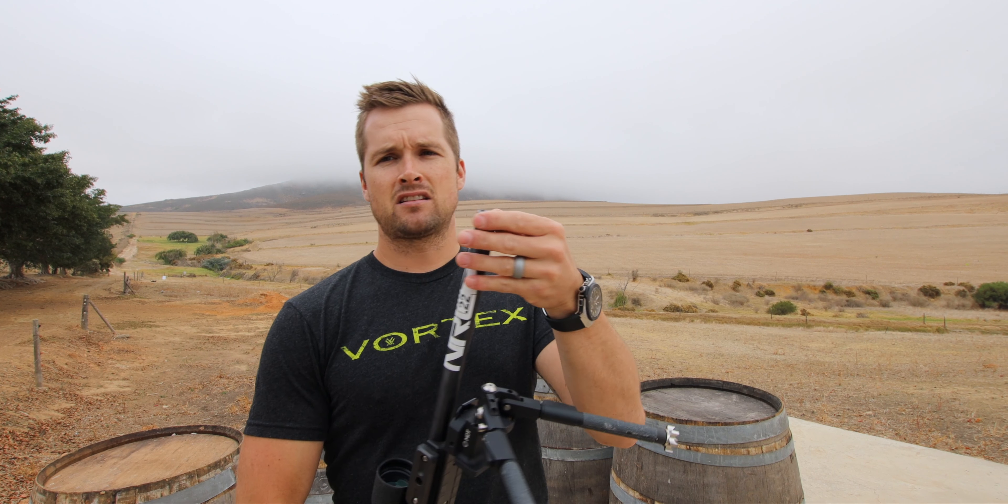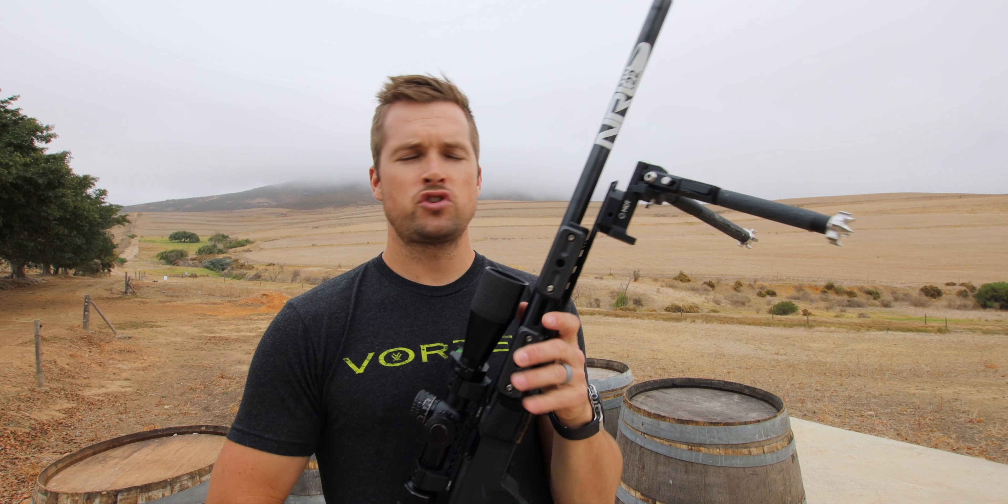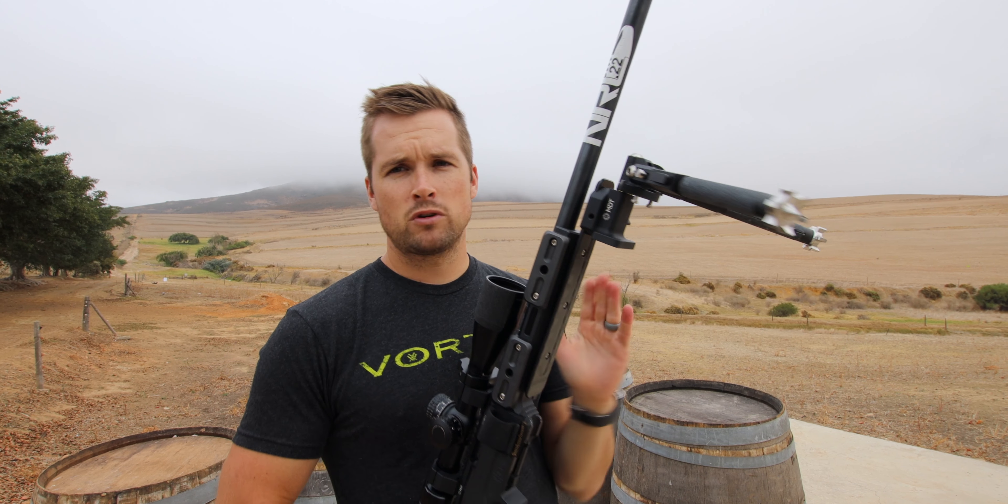One of the first modifications I did — which was kind of a waste of money, I'm gonna be honest — is I get free gunsmithing at Bullet Central, which I'm very thankful for, and they did a thread job for me. They threaded the muzzle so that when I do the odd bit of varminting or shooting with the 22 long rifle I can put a suppressor on.